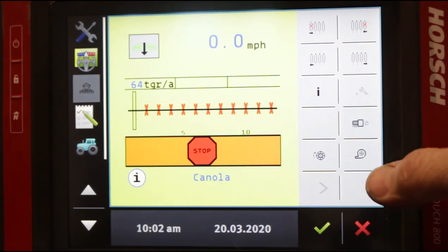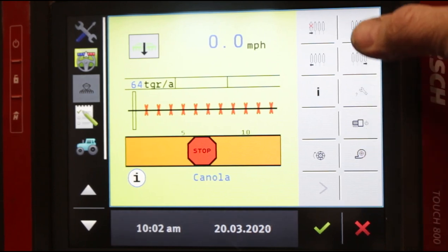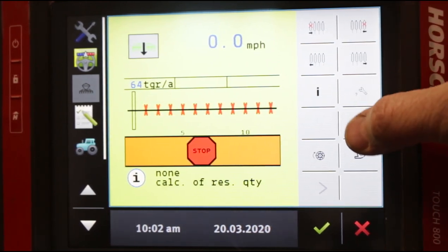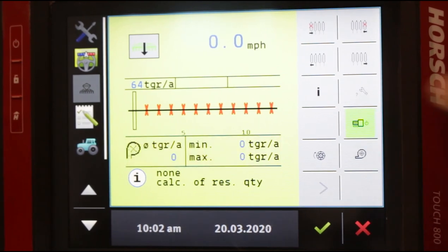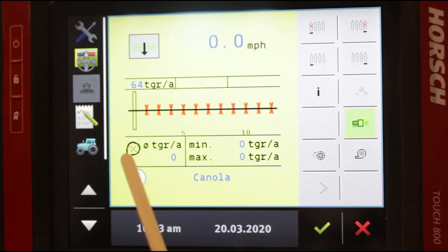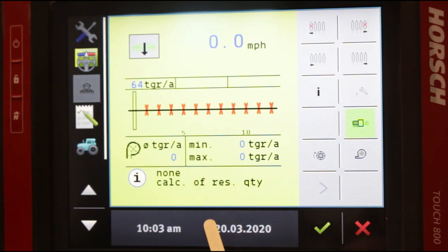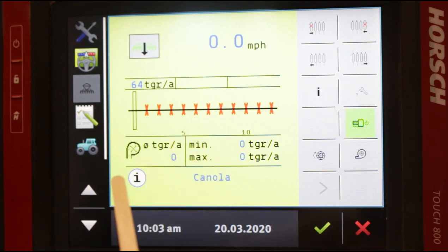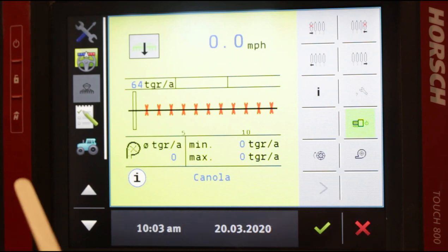Here on our Touch 800 main screen, we have the main screen that you'll see most of the time. Here's our power button — when we press this, now the monitor is turned on. The maestro is actually turned on itself. You can see the screen changes, you get different information coming up on the screen, and the stop sign is gone. So now you know that the ECU is functioning.